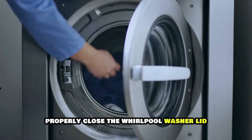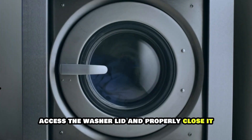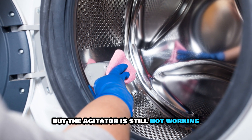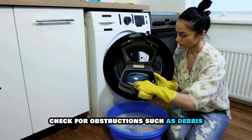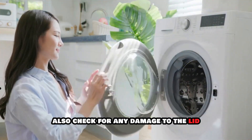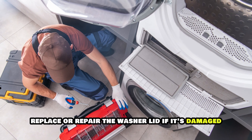Properly close the Whirlpool washer lid. If the lid is closed but the agitator is still not working, check for obstructions such as debris and thoroughly clean them out. Also, check for any damage to the lid and replace or repair it if it's damaged.